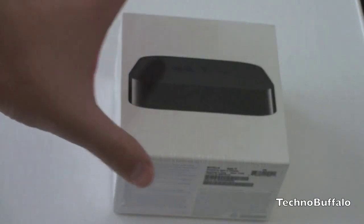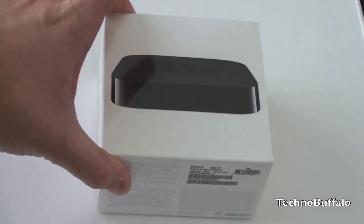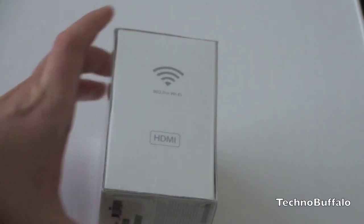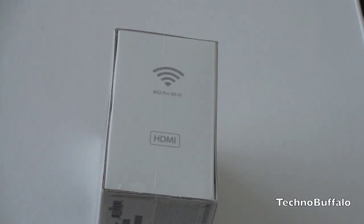Let's go ahead and take a look at the box — and this box is indeed quite small. You've got a picture of the black Apple TV on the front, nothing on the top, not even the little Apple logo, but there is one on the side. On the right-hand side it's telling you that it's got 802.11n Wi-Fi and of course the HDMI port.